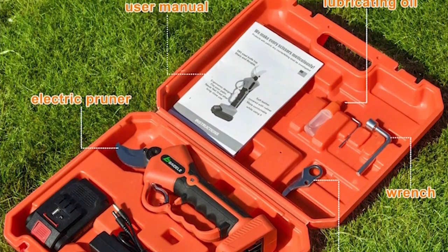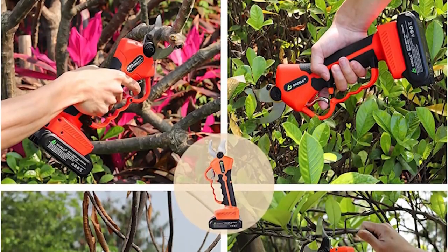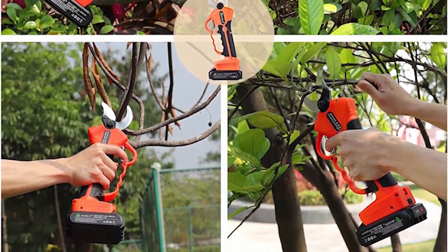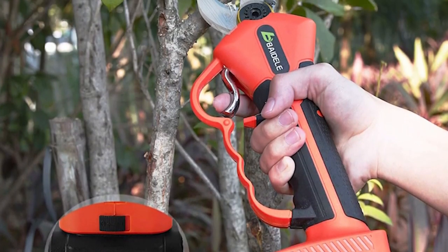Because of its great power, this professional pruner is widely used. It intervenes in parks, gardens, greenhouses, large pastures, orchards, etc. You can also use it for animal nail clipping.